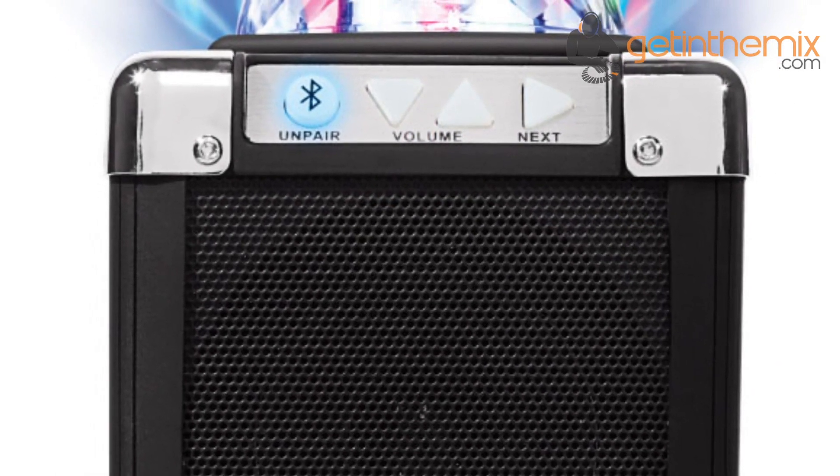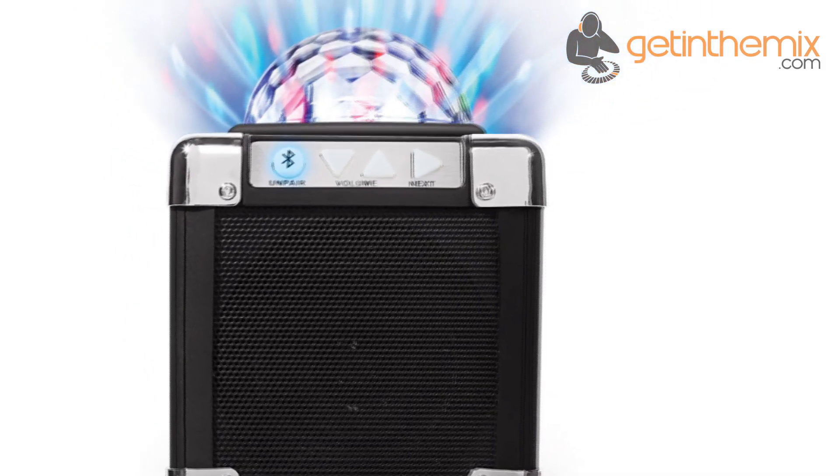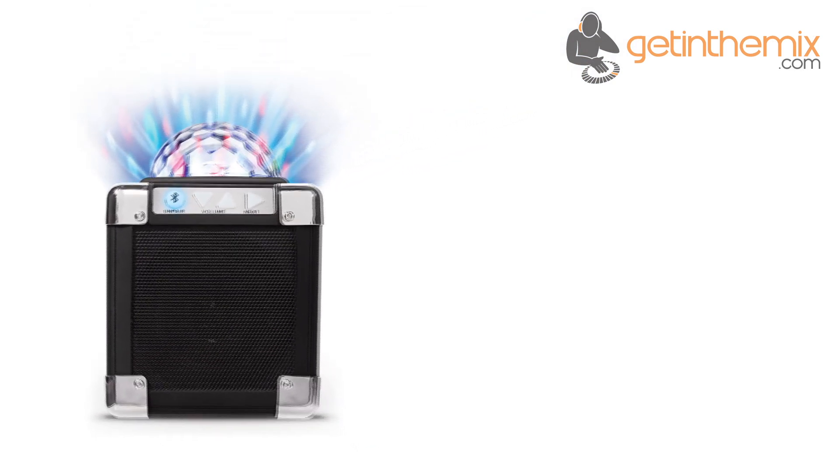Want to keep your smartphone or tablet in your pocket or bag? No problem. The easy access volume and play/pause buttons let you adjust your music without having to pull the device out or unlock a screen.